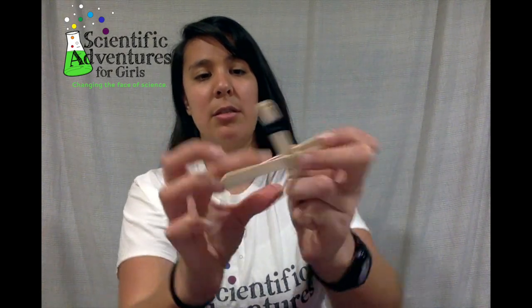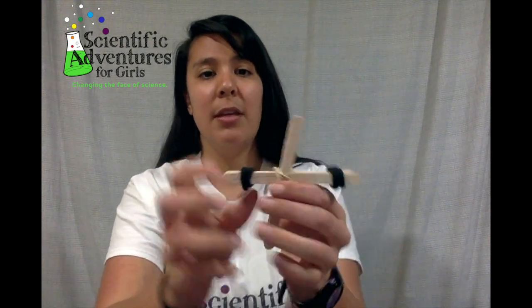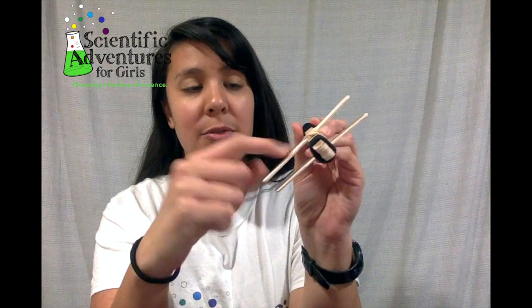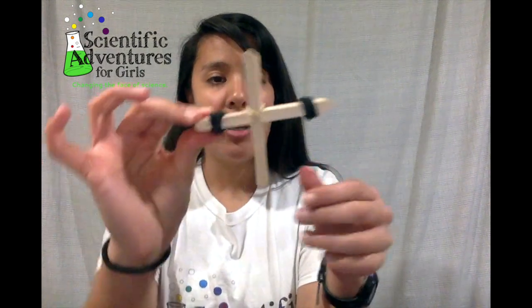So 1, 2, 3 — I think I can get it around a fourth time. You can also do it one popsicle stick at a time and try to put the second popsicle stick by squeezing it under the rubber bands, but I just do it this way since I feel like it's easier. So now you should have a plus sign like that.